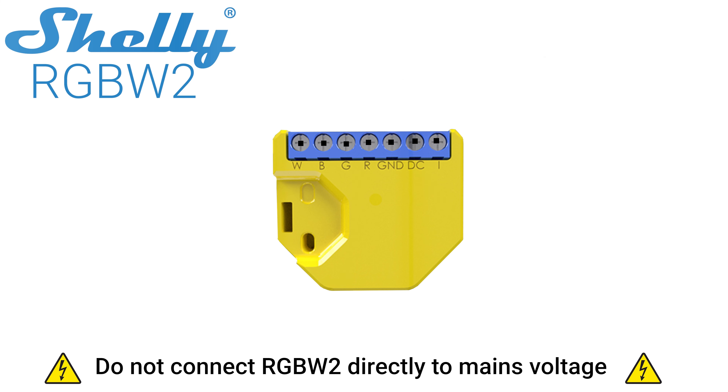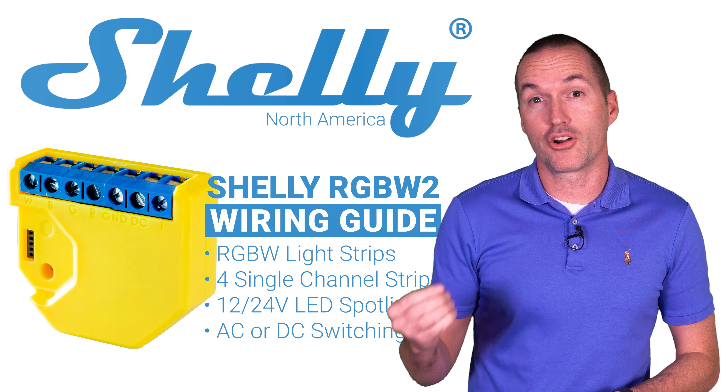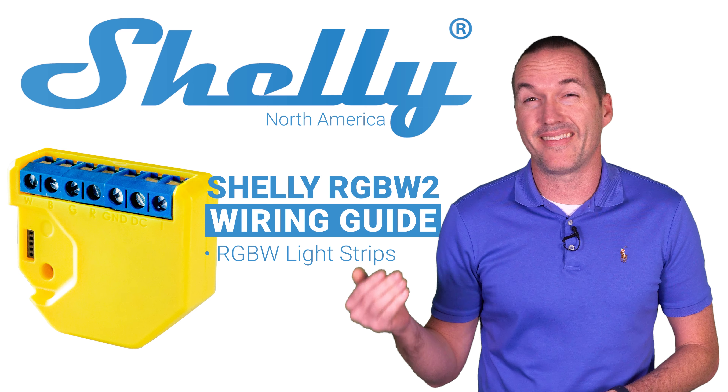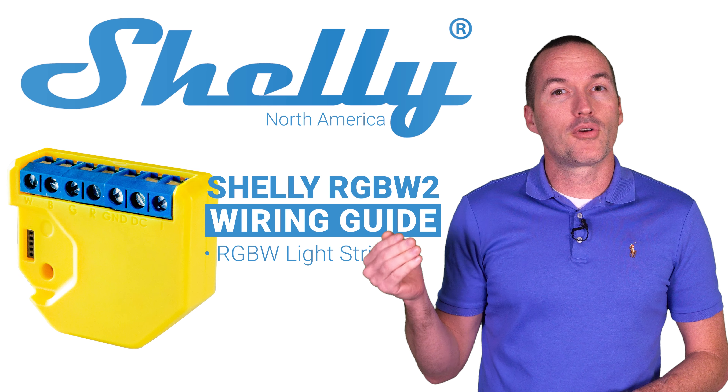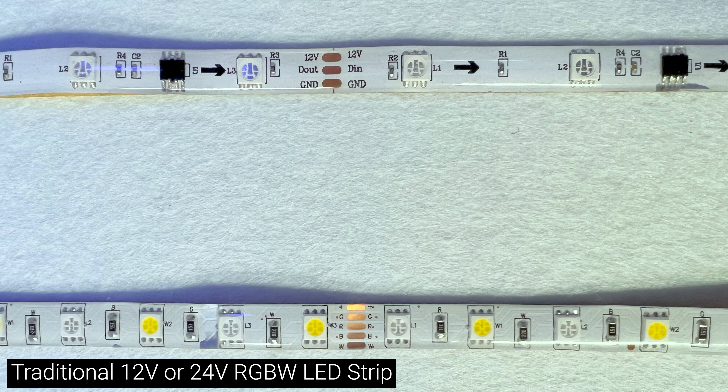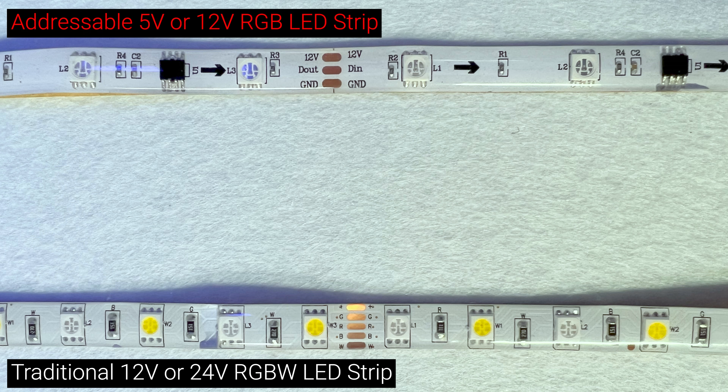Let's start out by looking at the most common use case for the Shelly RGBW2: controlling an LED strip with separate red, green, blue and white LED channels. It's important to understand that the Shelly RGBW2 is meant for a traditional 12 or 24 volt LED strip and not for individually addressable LED strips.